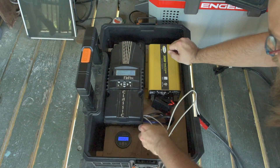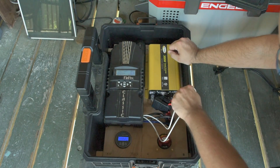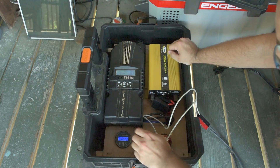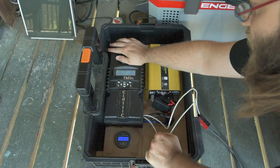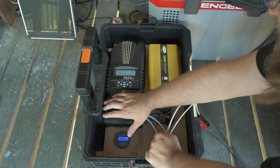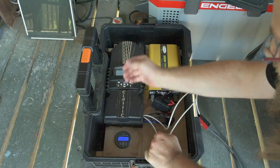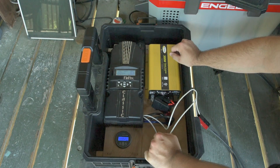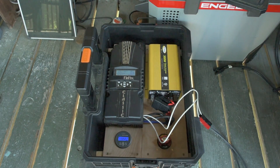I don't notice a whole lot of heat — the cables seem fine. I'm actually having heat problems with my ELF right now between the motor controller and the control board, and these are very cool compared to those. The Midnight Classic charge controller is definitely warm, and in a minute the fan will turn on — it sucks air in here and blows it out here. We'll let this run for a little while and hopefully charge up the LiFePO4 battery more quickly.